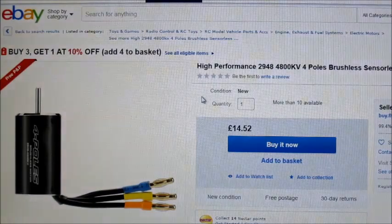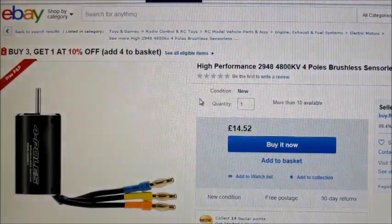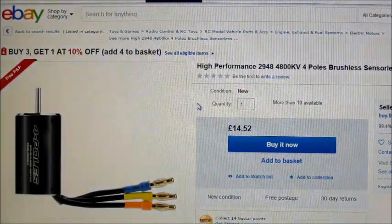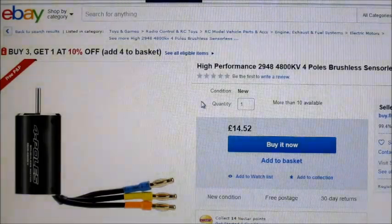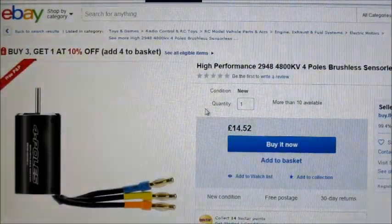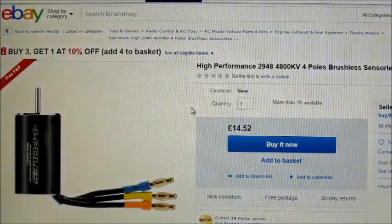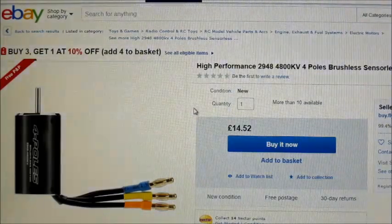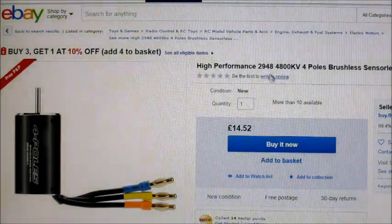Hello there, Motor Test of the Week, and this week I'm going to be testing another one of these high-performance inrunner motors. I found a little while ago that they've started doing these — they're basically copies of the Ghoul RC motors.